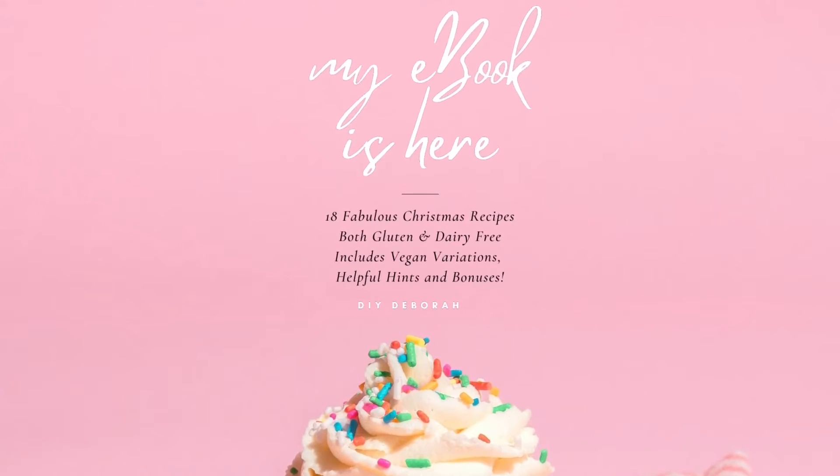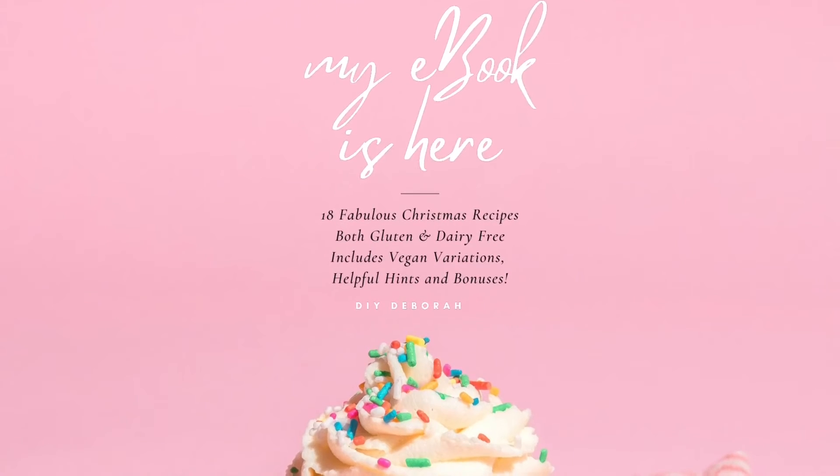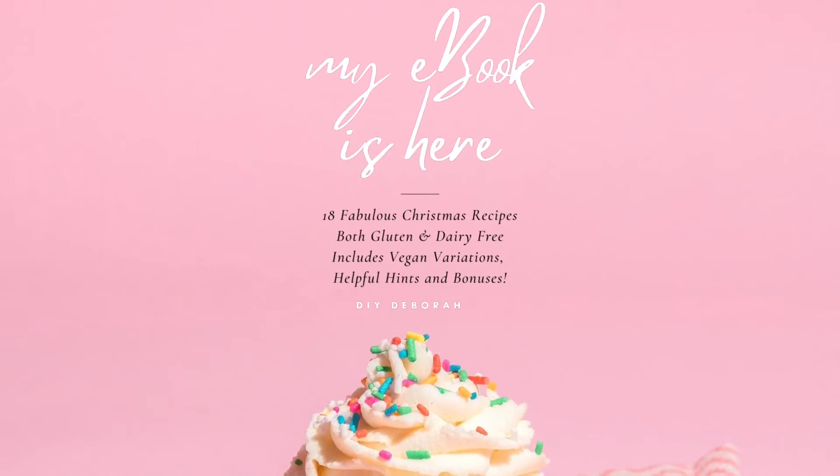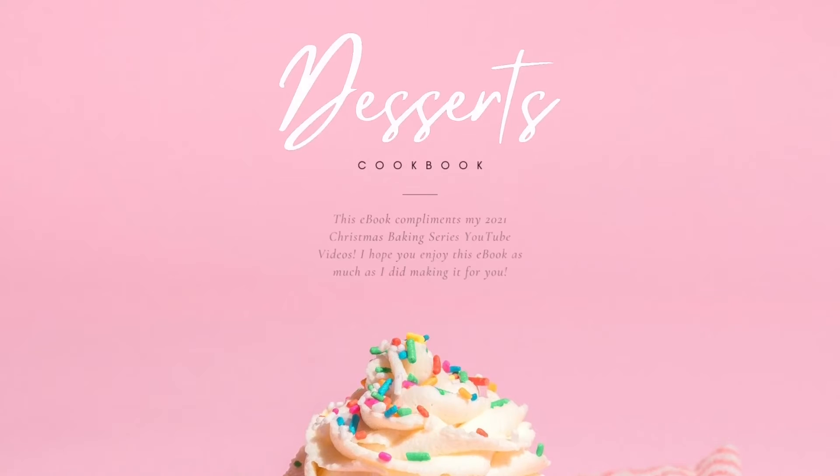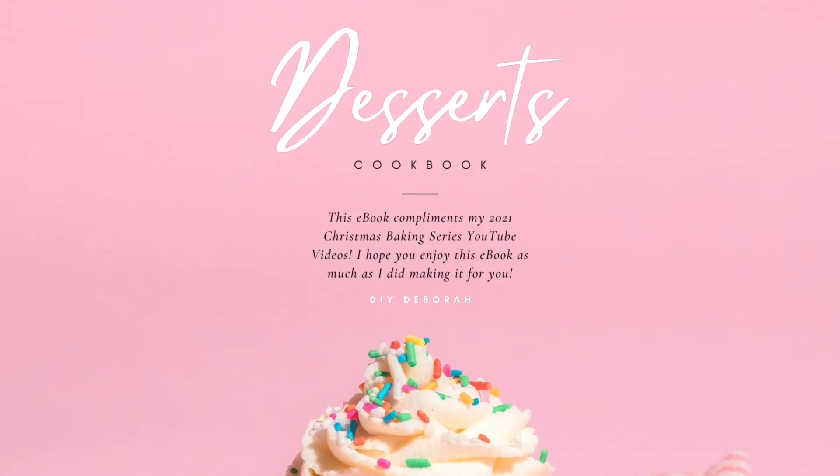Hello everyone! I'm DIY Debra and I'm so excited to announce that my ebook is finally here. It includes 18 fabulous Christmas recipes, both gluten and dairy free.